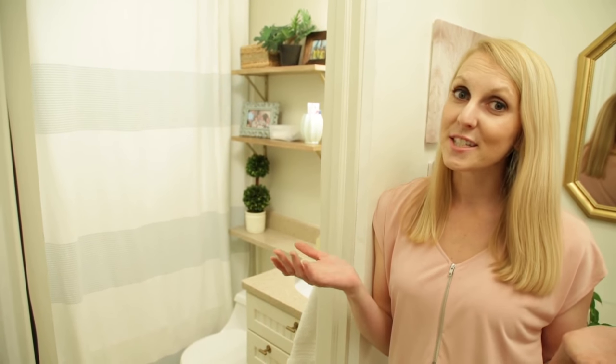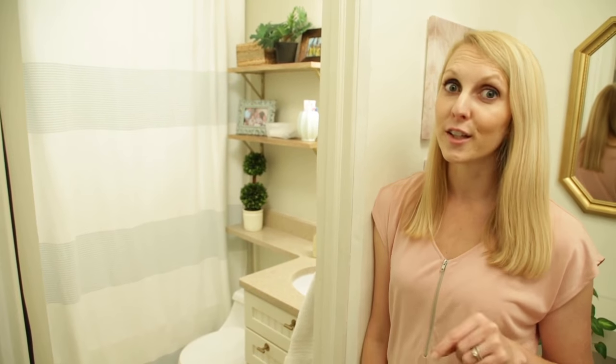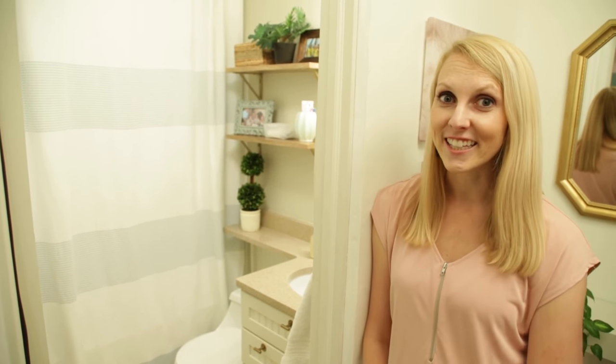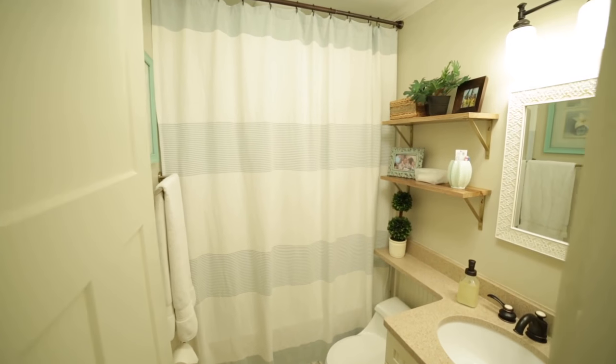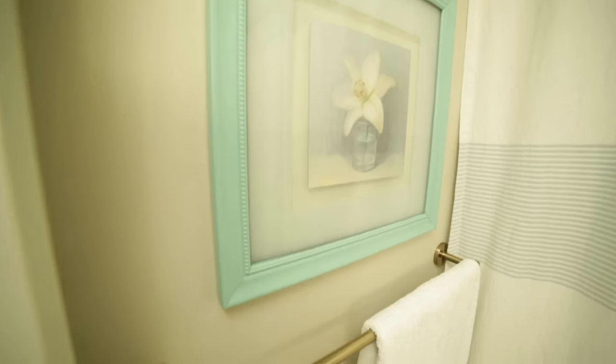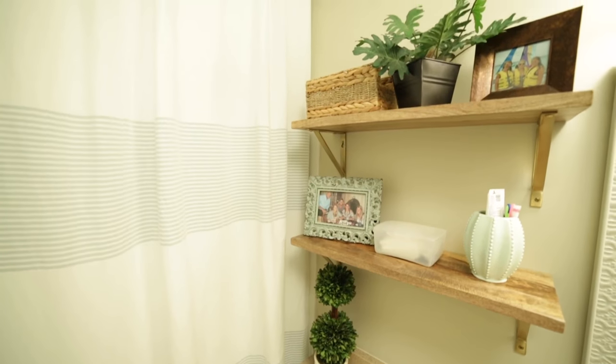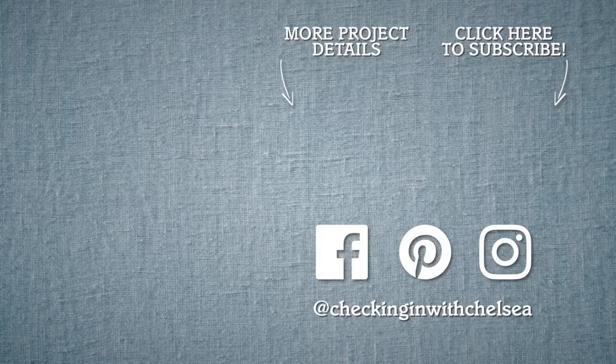There you go — it's light, bright, and open, even though it's still small. I think the open shelves will motivate me to help keep the clutter down. Thanks for checking in. I've got so many projects to share with you, so be sure to subscribe so you don't miss my next episode.